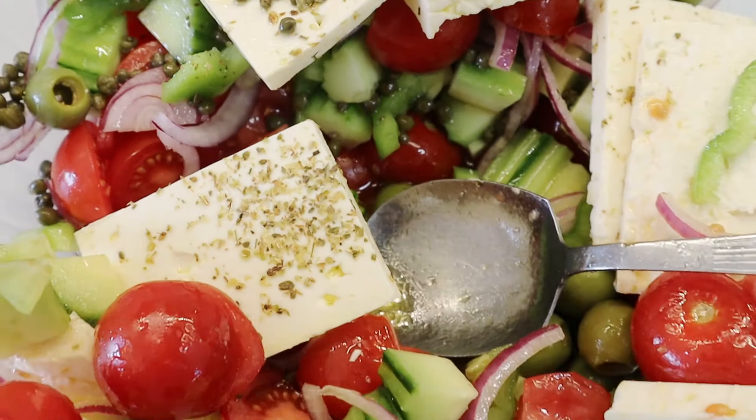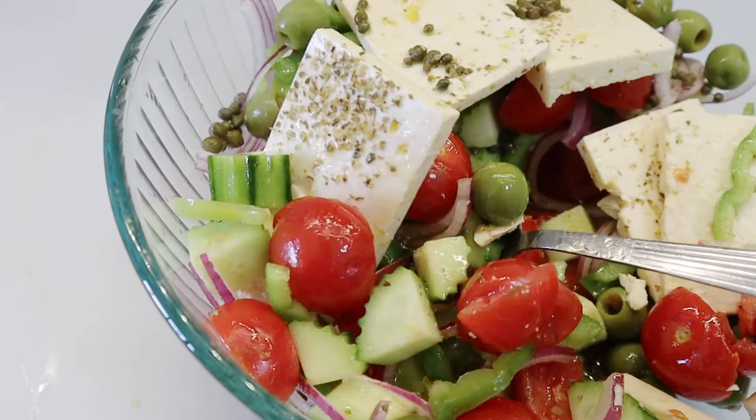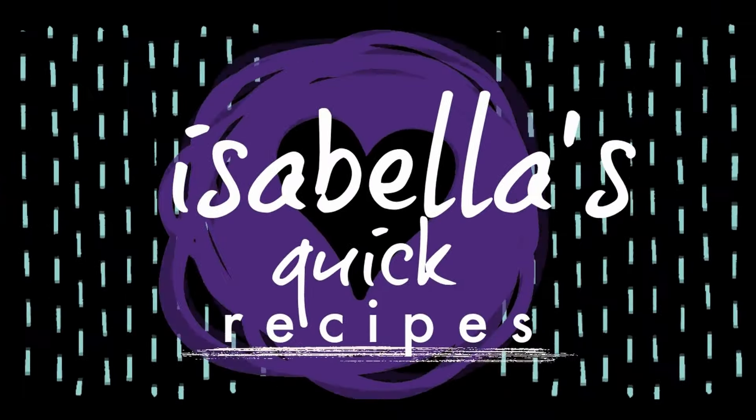Hey guys, welcome back to my channel. For today's recipe, I'm going to be showing you how to make a Santorini Greek salad. It's pretty basic — there's only two differences.